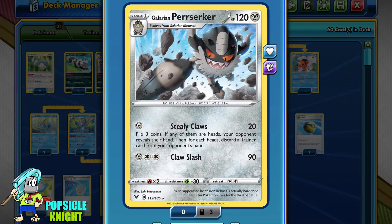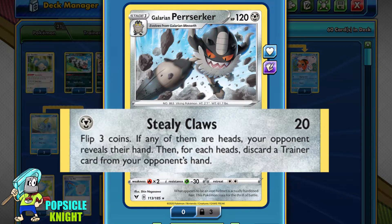Galarian Perserker has 120 HP with two attacks, and what I really want to focus on is Steely Claws. For just one Metal Energy, it does 20 base damage and you flip three coins — for each heads you can discard any Trainer card you choose from your opponent's hand. This is insanely disruptive because you can take away any item, tool, or support cards, which will mess up your opponent's combos.